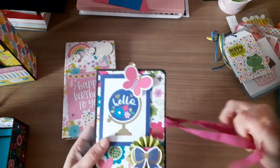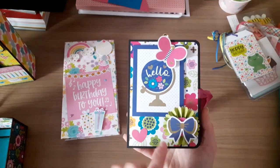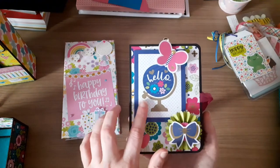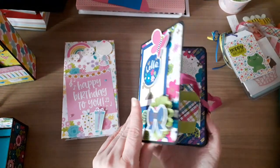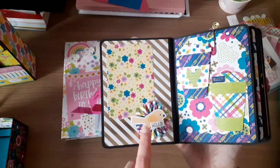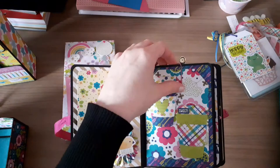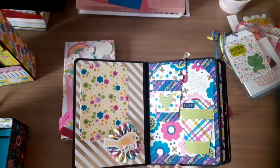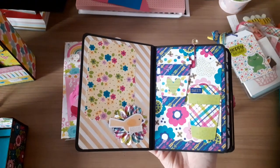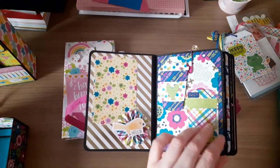This one is also for Jude - it's an embellishment book. It's closed together with a ribbon and I've made a rosette using some of the ephemera pieces from the Hello Doodlebug collection - there's a butterfly, a bow, and a cut part. You open it up and on the left is a little space where you can add a photo, and another rosette on this side. Everything is held in with paper clips on these tags.